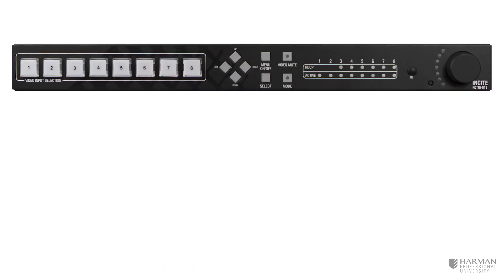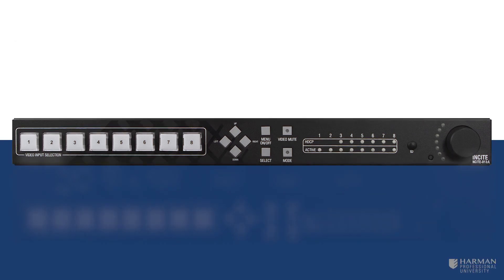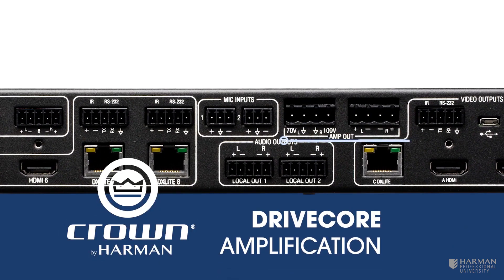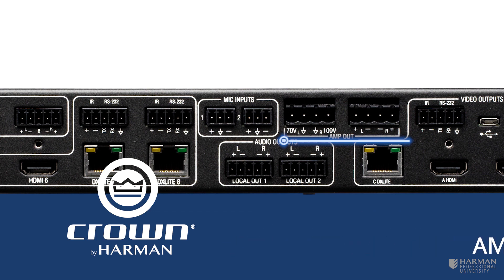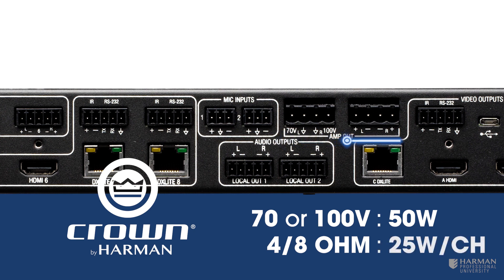Now that we have a firm understanding of what the Insight 813 is, what's the difference with its siblings the 813-A and the 813-AC? The Insight 813-A duplicates all the features previously discussed and integrates Crown's DriveCore amplification. Two sets of amplifier outputs are available: one capable of delivering 50W of power to high-impedance loudspeakers using 70 or 100V mono lines, and a second set allowing stereo loudspeaker configurations providing 25W per channel when connected to a 4 or 8 ohm load.